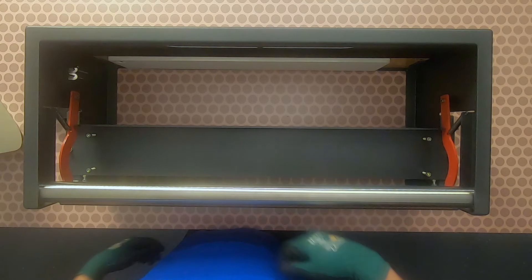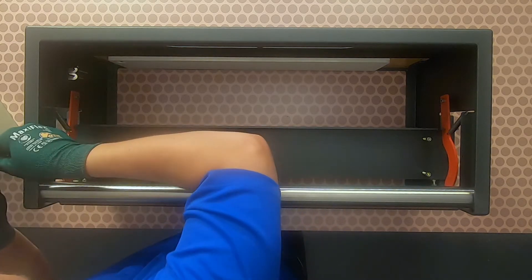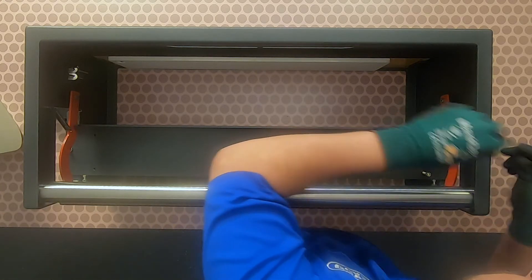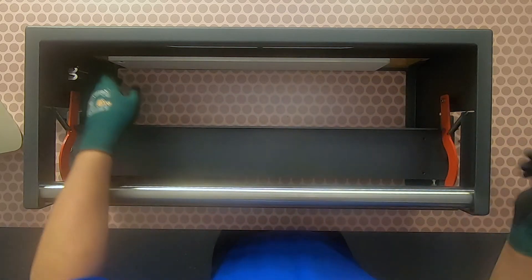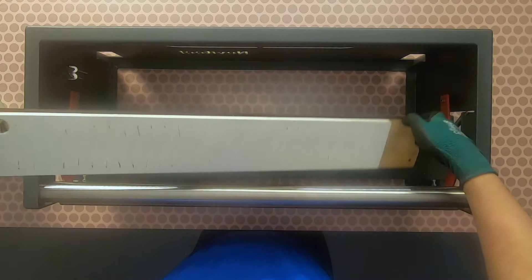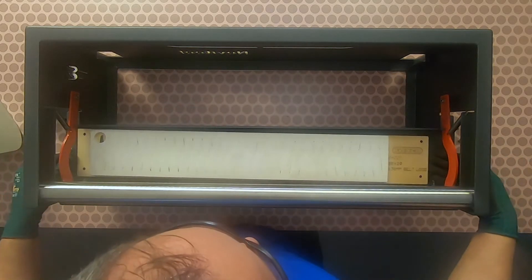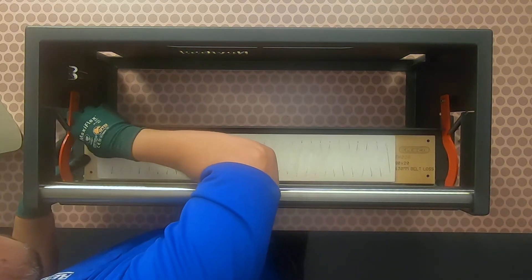Next, change out the punch board to the desired finger geometry by unscrewing the four hex bolts. Because we positioned the punch block in the vertical position, we can install a punch board with longer fingers. At the rear of the punch frame, there are tabs to store a punch board. The punch board gets secured to the punch board tray with the four hex bolts.